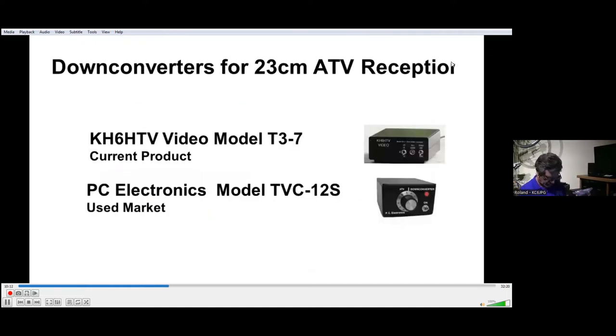If you want to operate or receive ATV on the 23 centimeter band or higher bands, a down converter is typically used. Our example here is the KH6HTV model T3-7, or on the used market the PC Electronics TVC-12S and E. There are three or four different versions — crystal controlled, synthesized, and VFO that Tom had over the years.